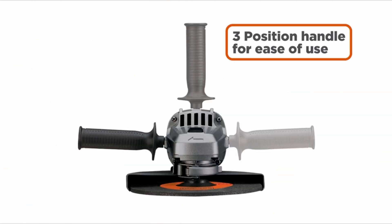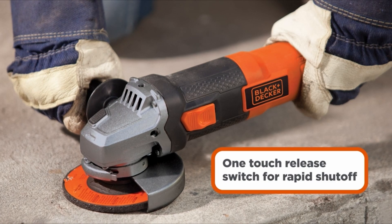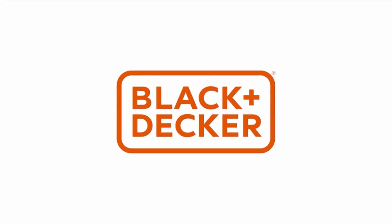The Black+Decker grinder is hassle-free, operates with minimum noise and vibrations, and offers smooth functioning. It is portable and lightweight, weighing only 4.8 pounds. The sliding on/off switch and safety lock add to its safety and control features.